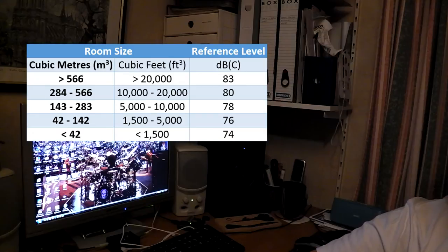For a room of under 42 square meters, the table reckoned around 74 decibels was the optimum. Now 74 decibels in this room, which is a shade under 20 cubic meters, is pretty loud. So I have set my reference level at 70 decibels.